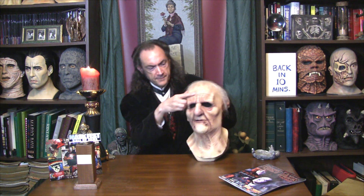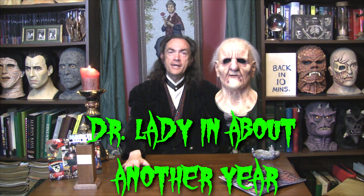All you Halloween fans out there, I'm Vanilla Ice, and today's horrifying monstrosity is this one, which is called Dr. Lady in About Another Year.